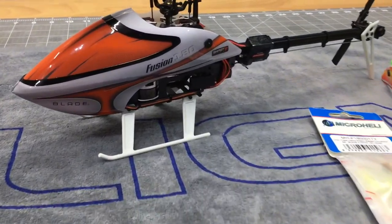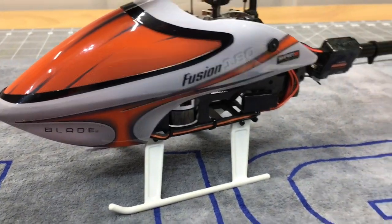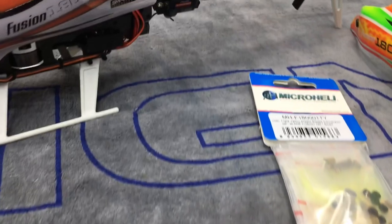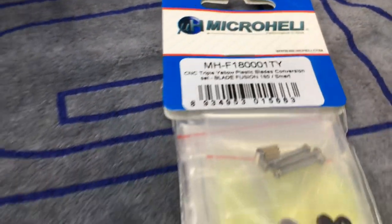What's going on YouTube? West Hobbies RC. Today we are back with the Blade Fusion 180 Smart. And of course, if you guys know me, we have a Micro Heli 3-Bladed Head Conversion Kit.